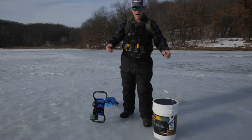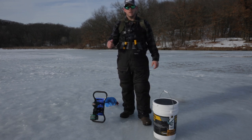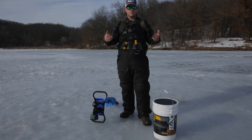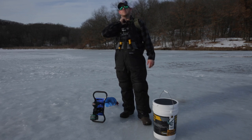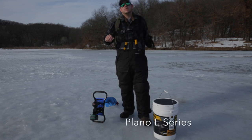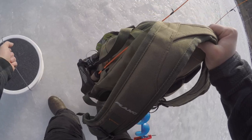You can see on me I actually have everything else I need. I carry two rods, I have all my tackle and dry gloves, hat — you name it, I probably have it in this backpack. This is a Plano backpack they actually make for open water, but I use it year-round.